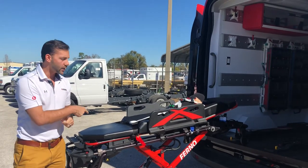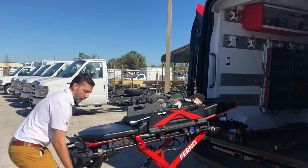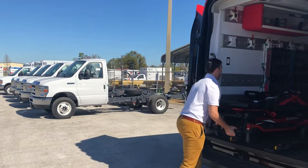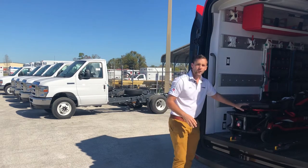Now we're going to load our Power X1 into our Pro F1 Universal Fastener. I'm going to lift from the bottom, press my minus button, and lock in. Now this stretcher is locked.